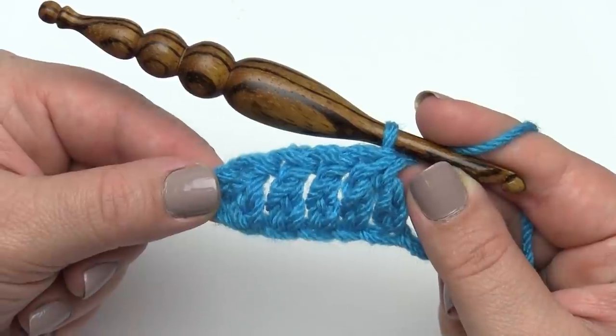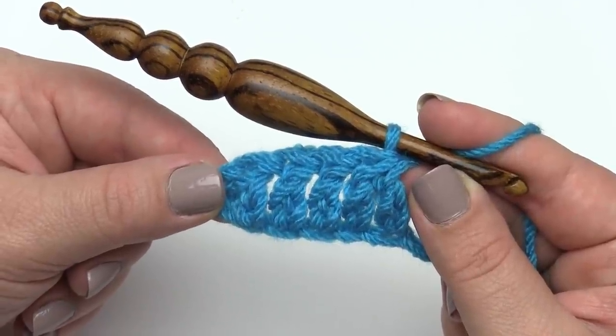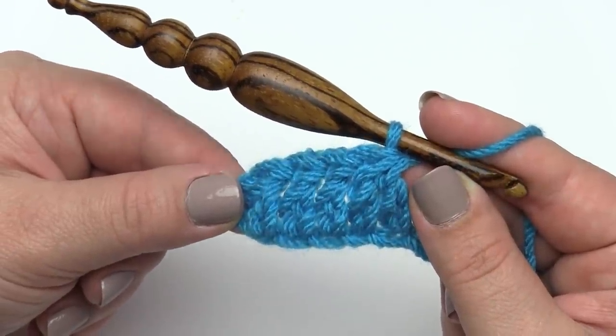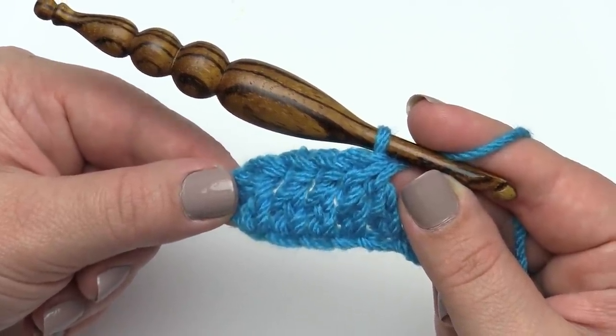And that's really all there is to extended double crochet stitches. I hope you've enjoyed this video and like the stitch — let us know. Please don't forget to subscribe to our channel. Thank you so much for watching.